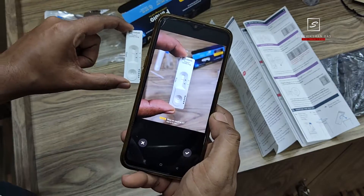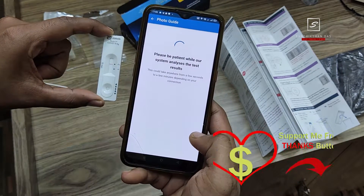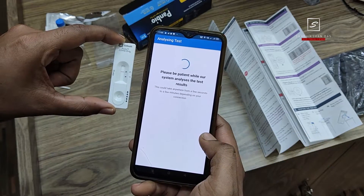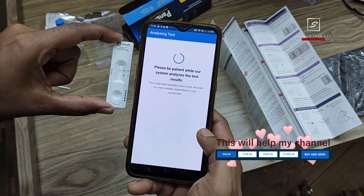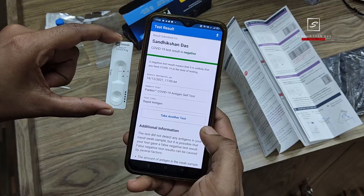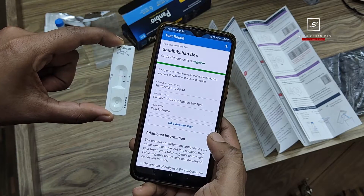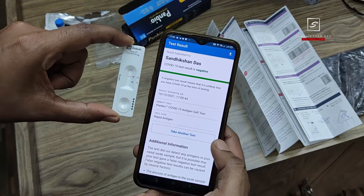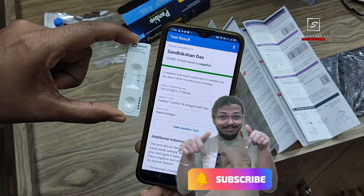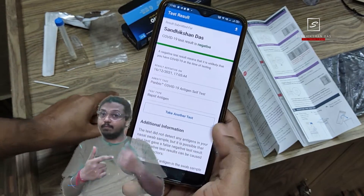Now go to the Navica app, tap on 'Take Photo,' and capture a photo of the test device. Tap the confirm button and your result will be analyzed in a few seconds and stored to the ICMR and Abbott server. Here you can see the result, which is negative. In case you are negative but have COVID symptoms, you must perform an external RT-PCR COVID lab test.